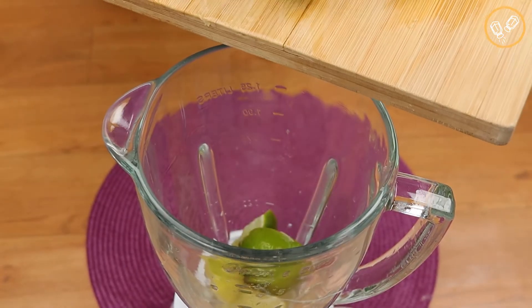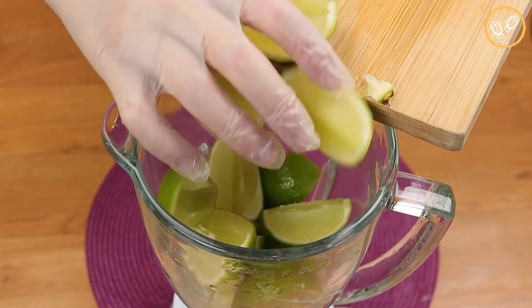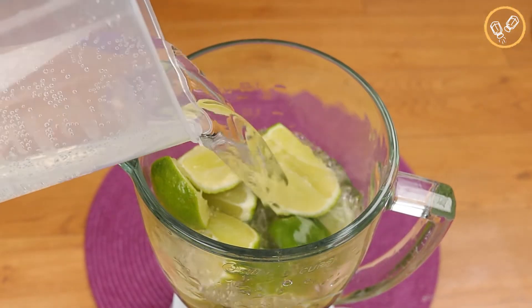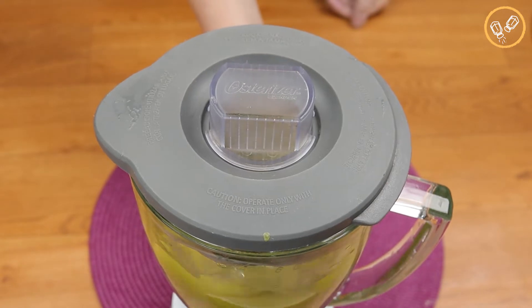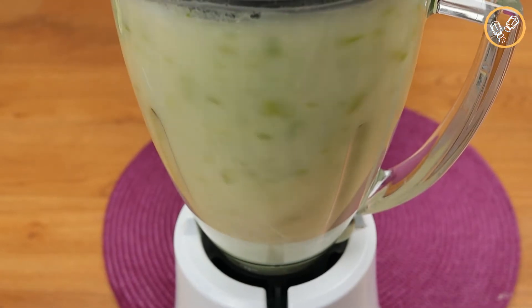In a blender, let's add the lime and then let's add 600 milliliters of water, and let's blend it really well. And guys, don't forget to tell me in the comments where you're watching us from!